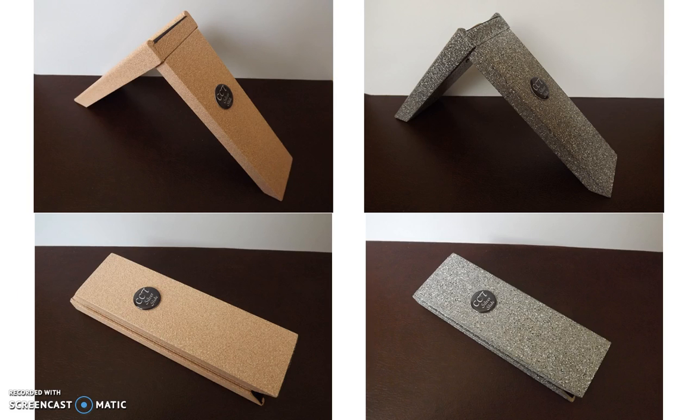Here are some additional pictures of the back. It is a folding slide so you can put it away or put it in your knapsack — for example, if you're going to a coin show, pick something up, and want to test it in a nearby area, you can do so.